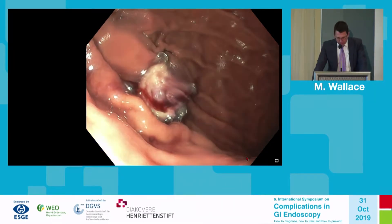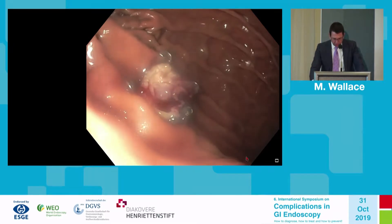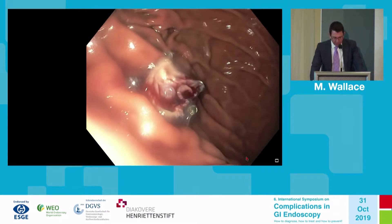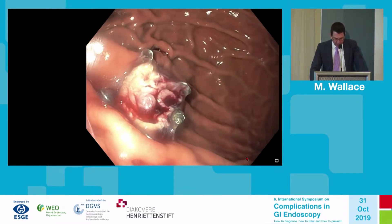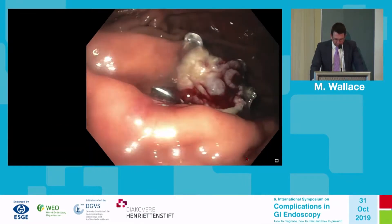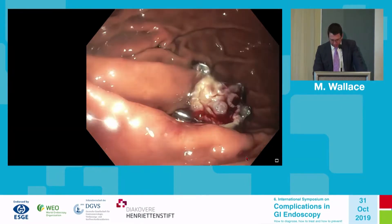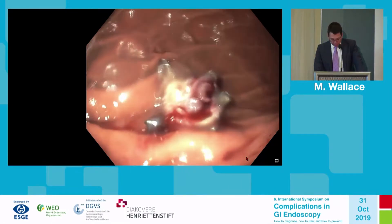Here is the deployment of the device — this is the proper view. You can actually see the extragastric fat, confirming that this is a full thickness resection. It shows the inverted layers of the gastric wall, confirming a proper complete closure and resection.